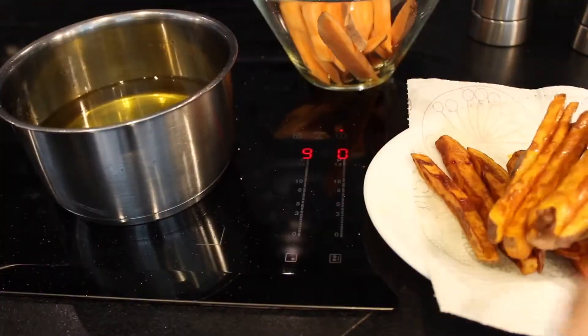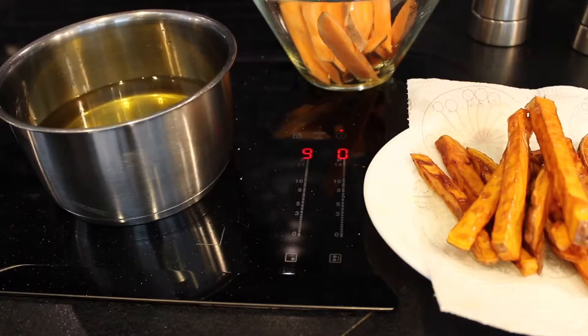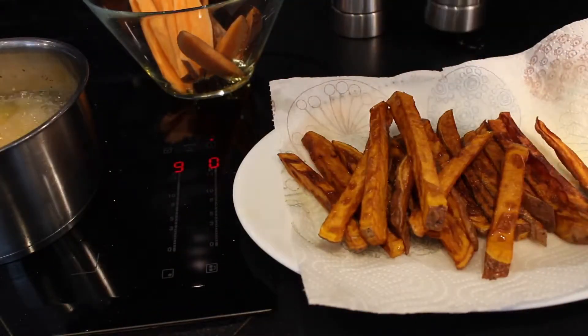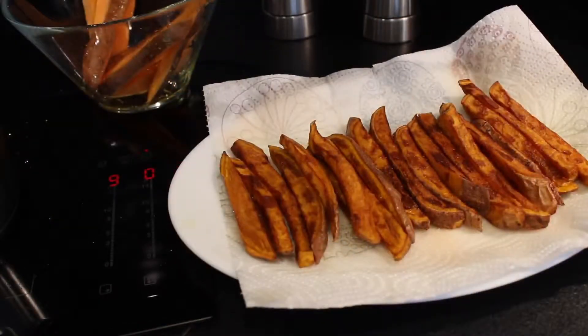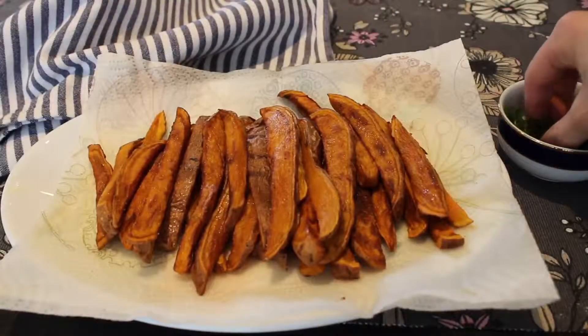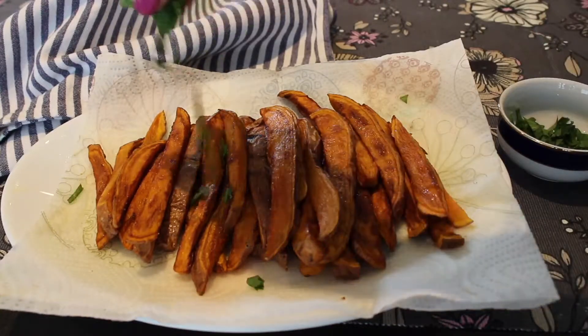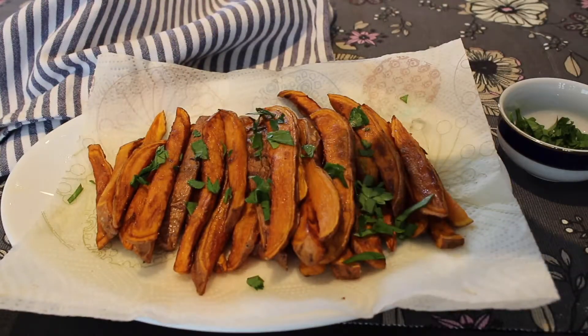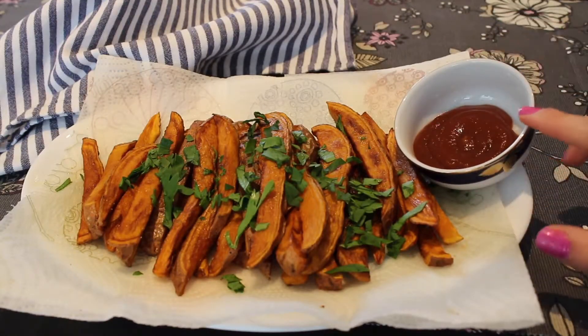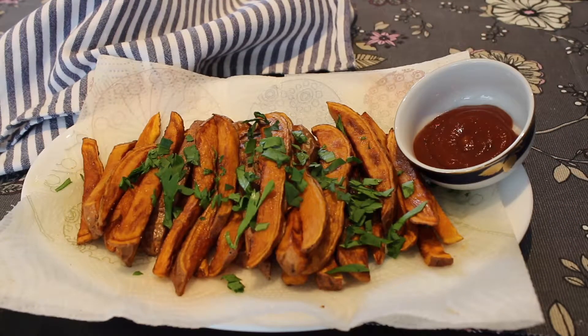Once they are done frying, place them on a paper towel lined plate and season them to taste. I use salt and pepper but you could use anything you want, such as paprika. I chopped some fresh parsley to make the presentation look good. For dipping sauce I went with a spicy jalapeño ketchup that goes very well with the sweetness of the potatoes.